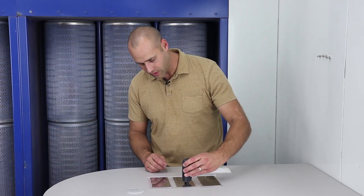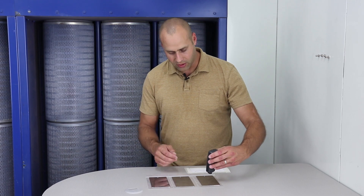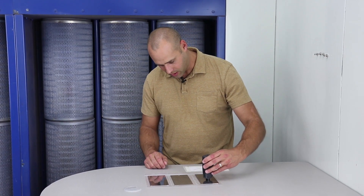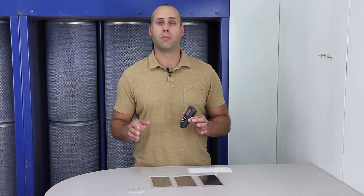On this one we're right around three mils, and this one actually looks the best — the one in the middle. And on this last one we are under two mils. So normally for most powders, about two to three mils is that target range where you want to be.